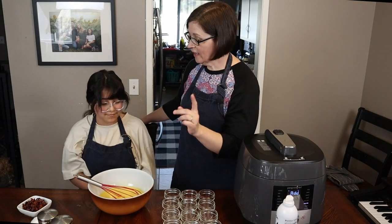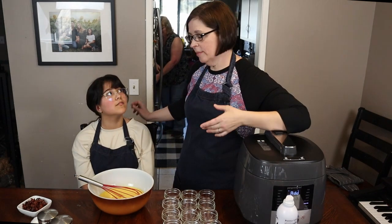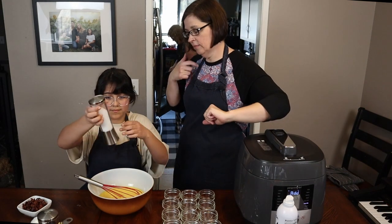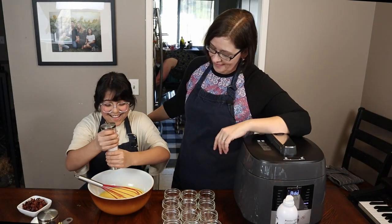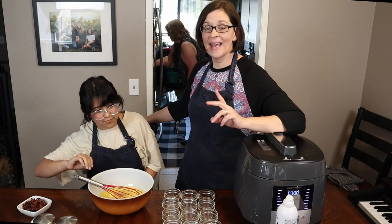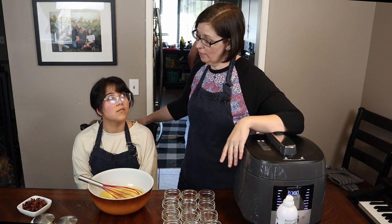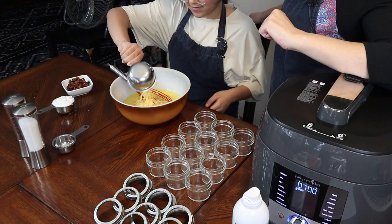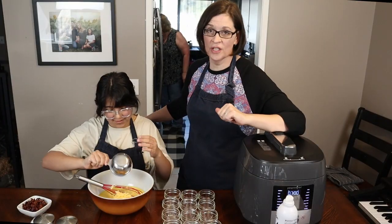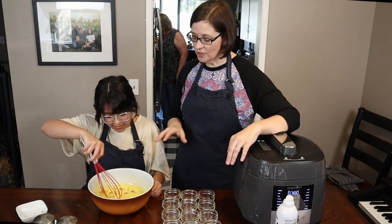Leave the whisk in there and we're gonna add some salt and some pepper — just about three or four grates of salt — and then some pepper. Then we're gonna add one cup of cheddar cheese, half a cup of cottage cheese, and about six pieces of crumbled bacon. Just dump it all in, and now we're gonna give it another whisk.